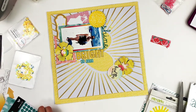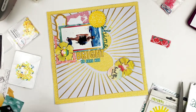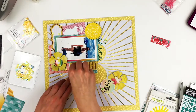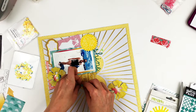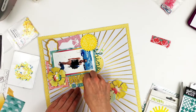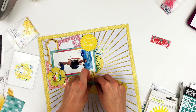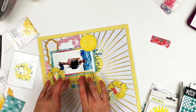Now I'm just adding to my title and that's pretty much going to be my layout. Thank you so much for watching — if you haven't already, head on over to Christy's channel to check out her layout, then subscribe to both of our channels. I will see you again tomorrow. Thanks for watching, bye bye!